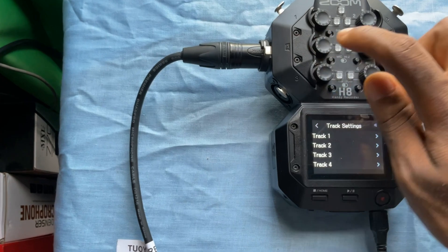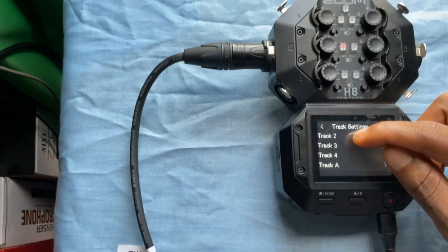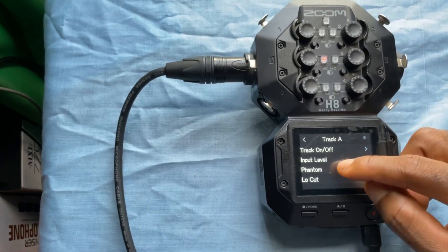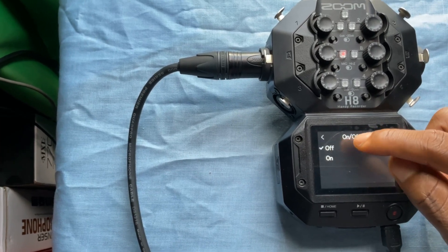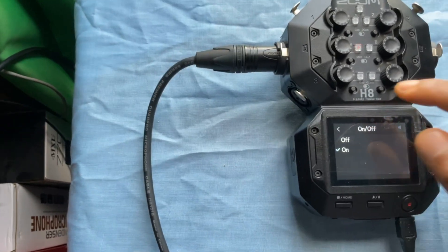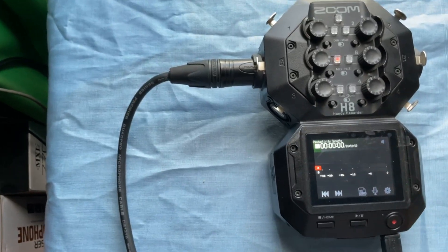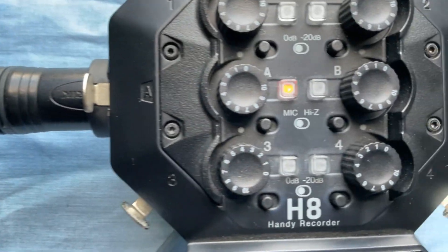We want to use A, so I'm going to select it. I find track A — there it is — and there's phantom power. I click on it and it's already on. If I turn it off, it's off; I put it back on, it's on. Come back and voila.